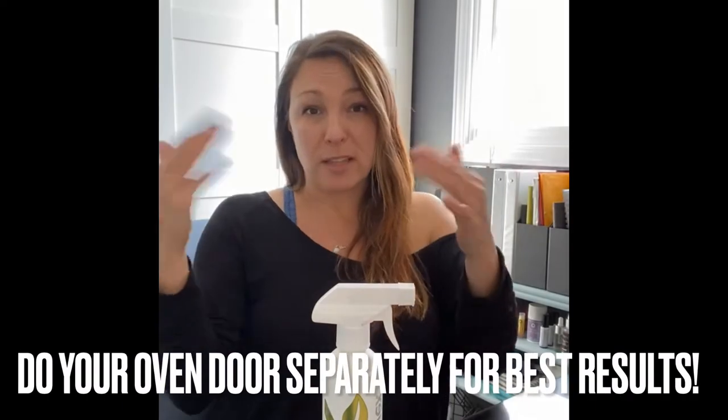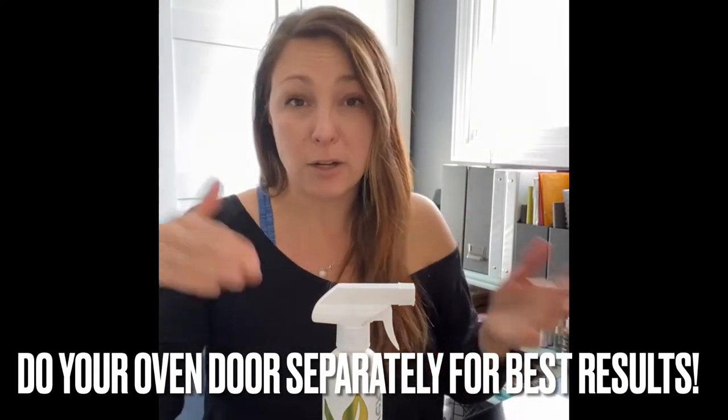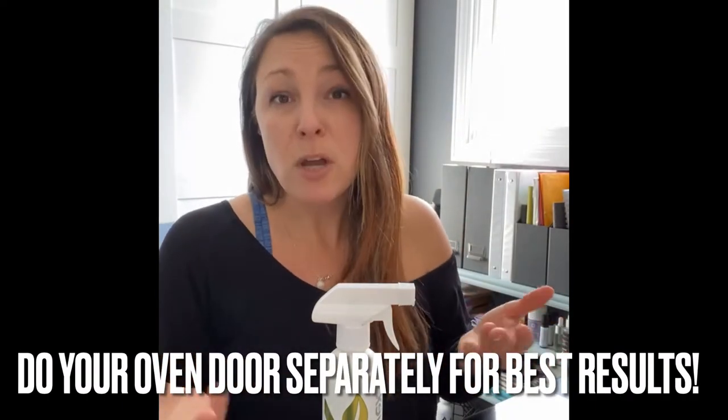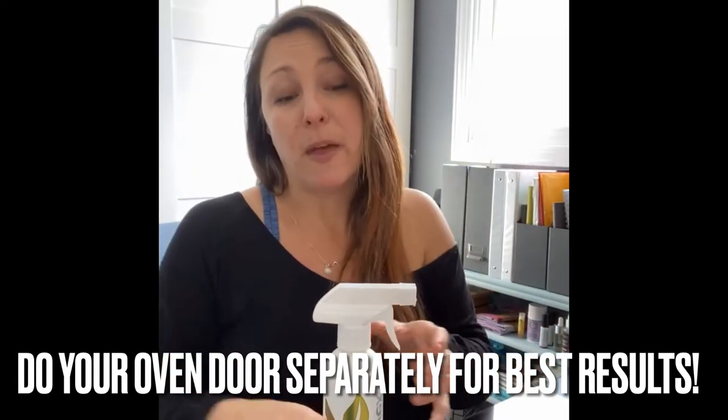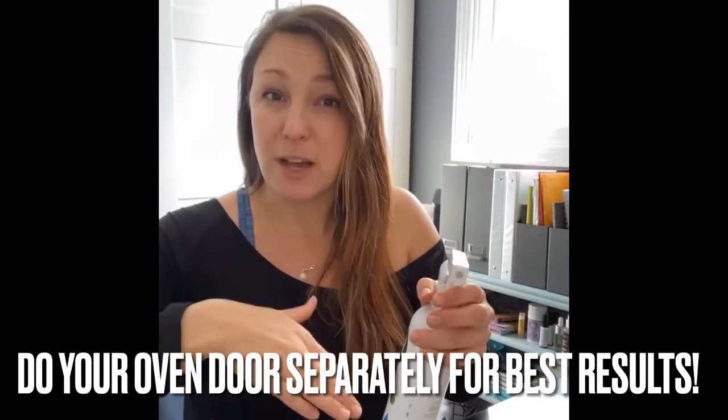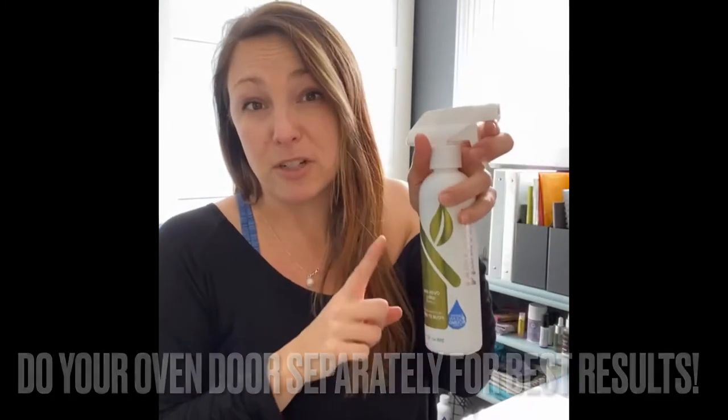It works incredibly well. After you've done the inside of your oven, you're going to heat your oven again to just a bit hotter than you would for the inside, then open the door, turn the oven off, and spray the oven door with the oven cleaner.